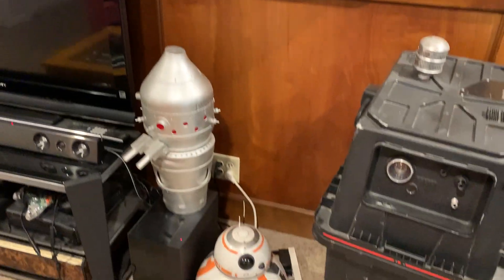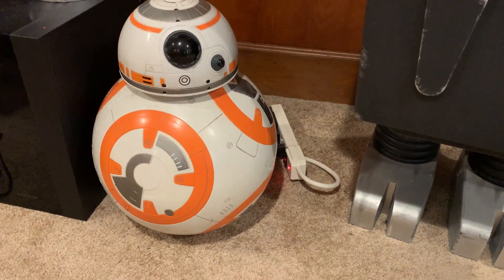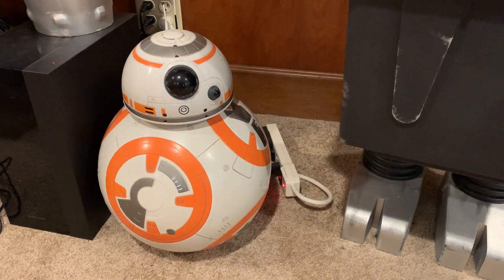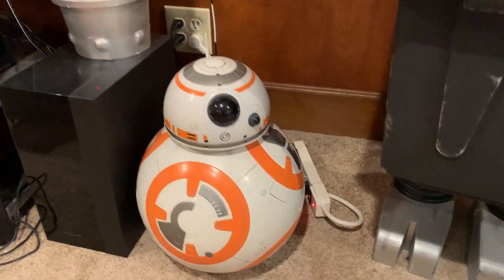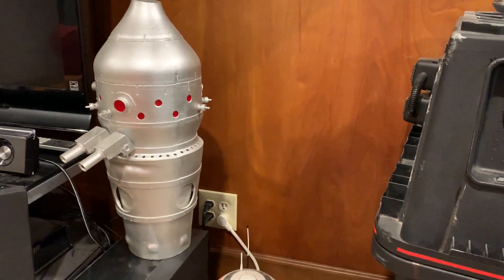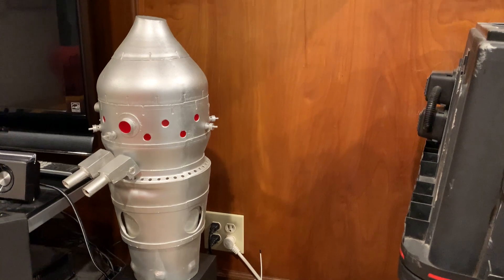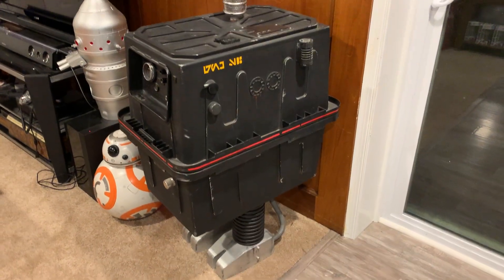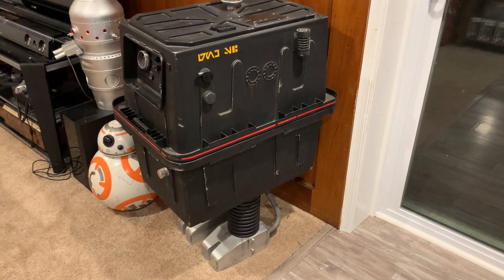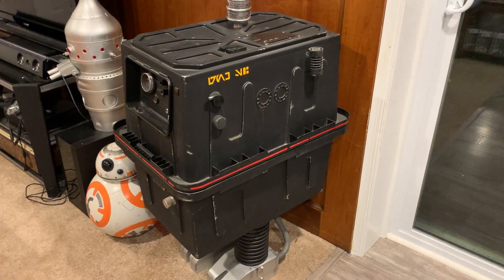Back here — more droid stuff. This is the Hasbro remote control BB-8. My wife wanted me to build her a full-size one; I was like, no, that's a bit much — I'll just get the one you can buy. The IG-88 head was a kit, not mine, but I got a hold of one. The Gonk Droid is mine — I scratch built it. Great thing about Gonk Droids: they're basically a big box and you can use them for storage, which makes it really nice.